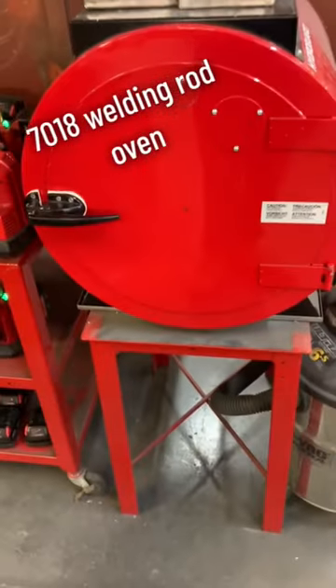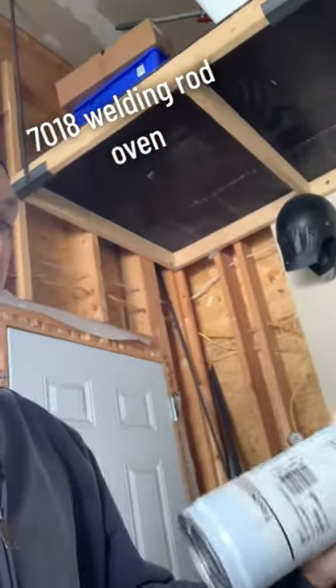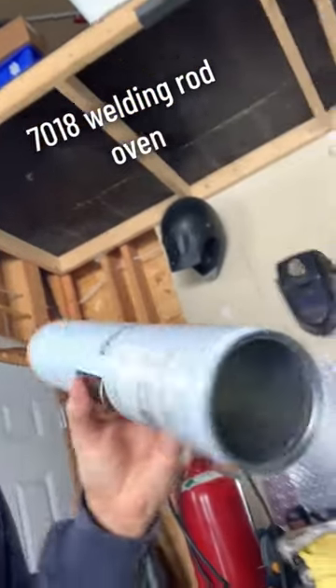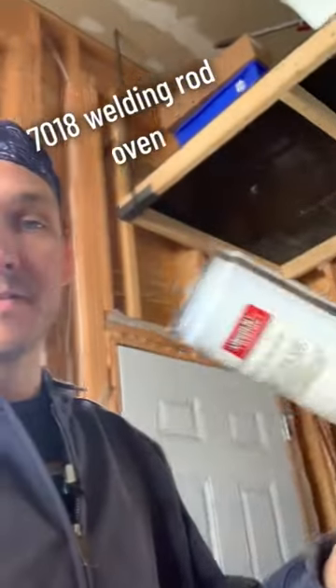Out here, I got an old sleeve of — I don't know — this was 6010 rod by Lincoln, and I'm going to turn this guy into a small rod oven. Let's get going.